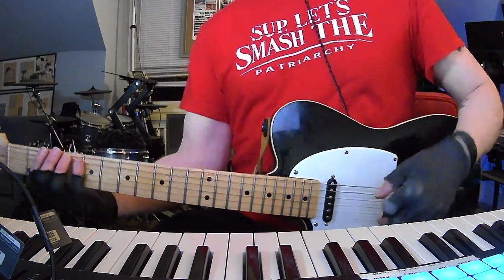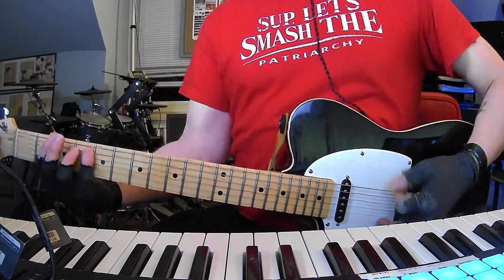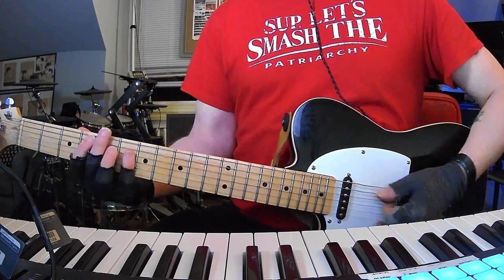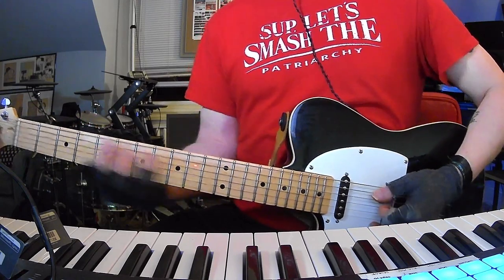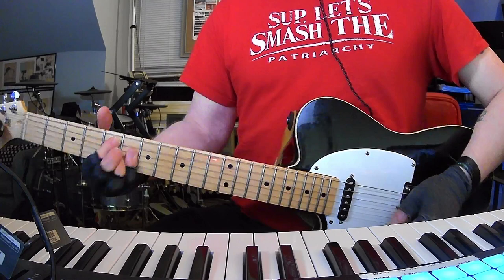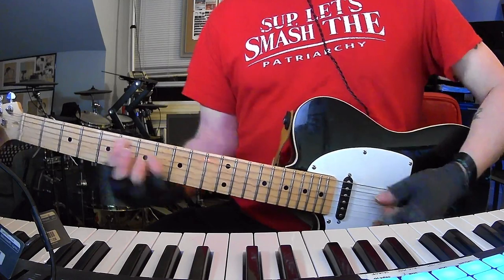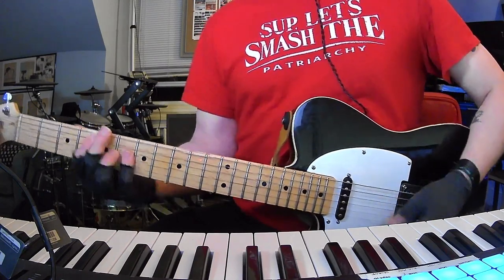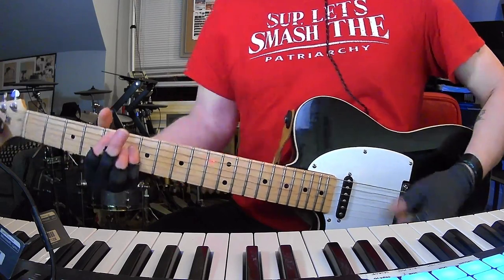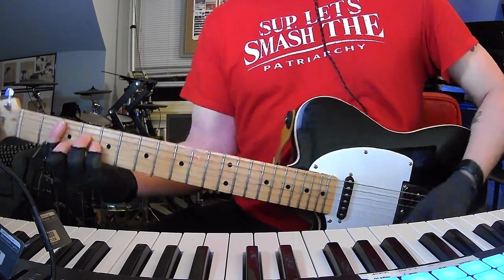We're going to add some little chromatic transitions in between. So in the second verse we've got F sharp, C sharp, then you raise your finger — it kind of creates like a diminished chord passing through to the D sharp minor. So you just kind of shrink your power chord, and then you're on D sharp minor, C sharp, B, B minor, F sharp.